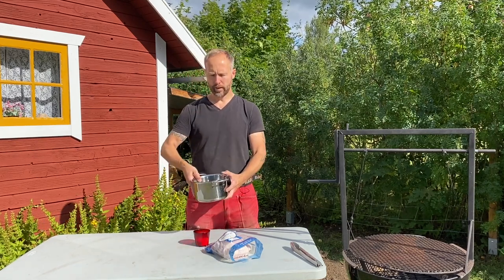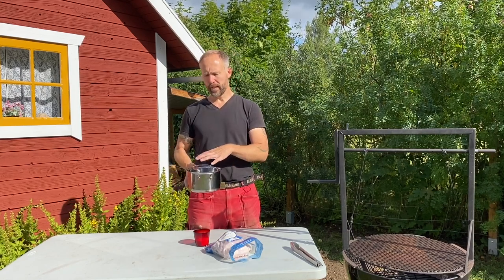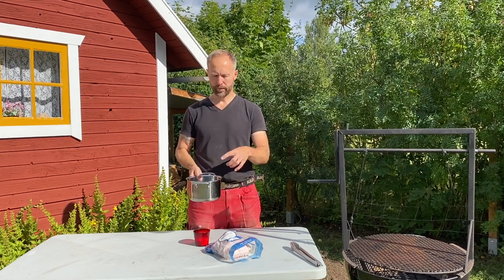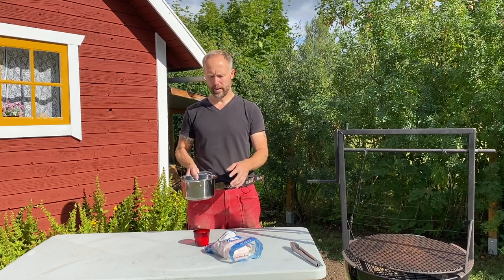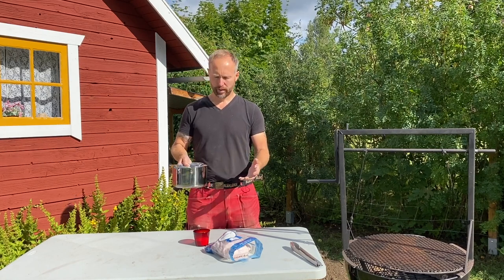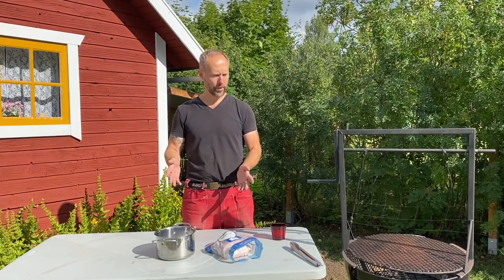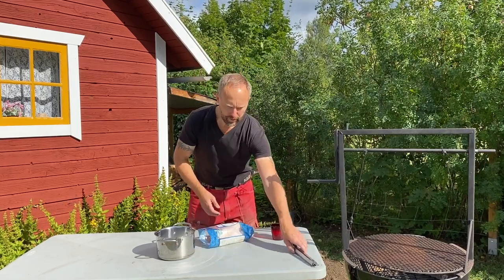To do that you need any old container that you can put the chicken in. The trick is to make sure the container isn't too big because otherwise you're going to have a two-gallon brine which you're just going to have to waste and throw away later. So I try to find a container — in this case a pan — that fits the chicken just right. I'm going to add the chicken and leave it in the fridge for most of the day until in the afternoon when we start grilling. So far it's quite easy.